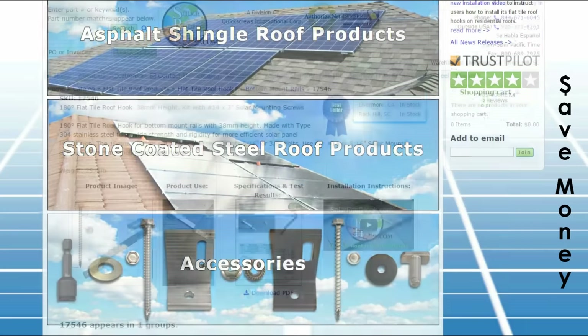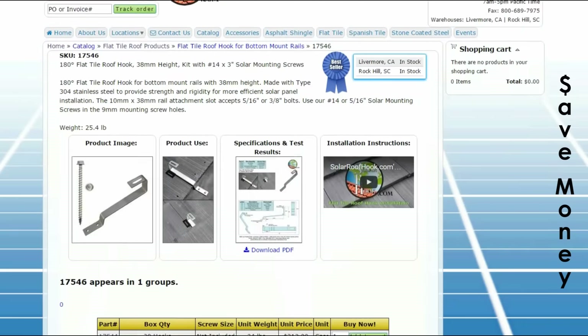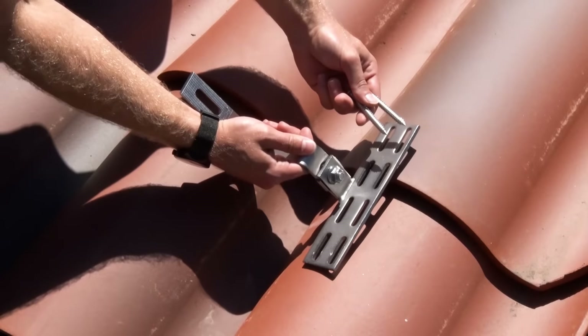While saving time, you'll also save money. No more dealing with multiple pieces of hardware and complex assembly. All you need is a hook and a few screws.